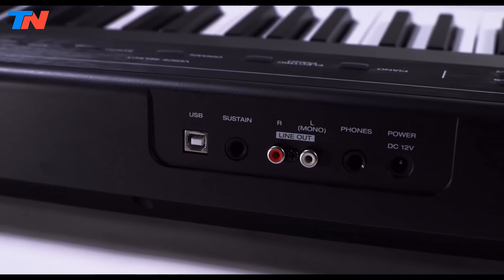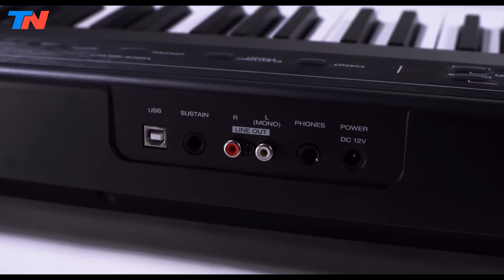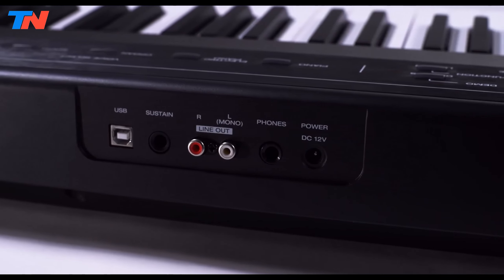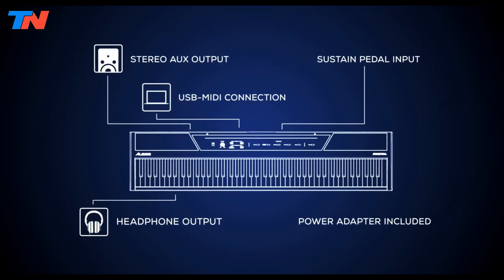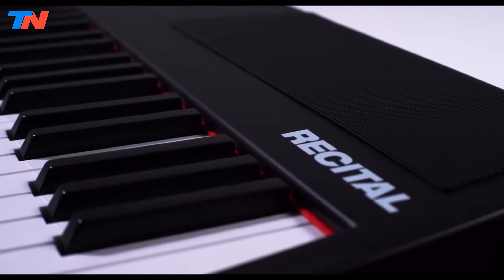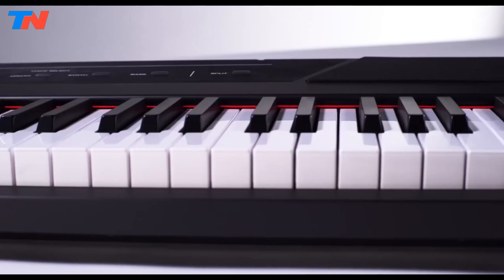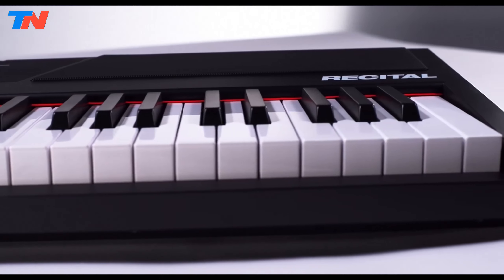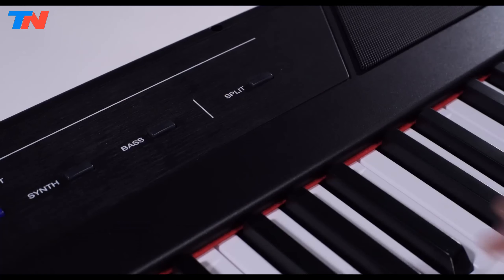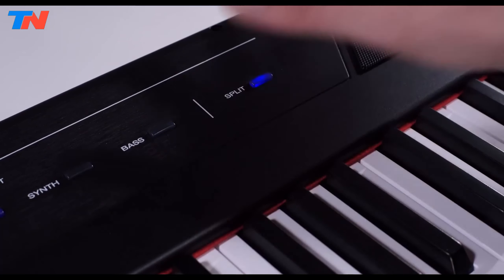Versatile connectivity options, including a 6.35mm sustain pedal input, stereo headphone output for private practice, and RCA outputs for connection to external speakers or amplifiers, ensure seamless integration into any setup. Moreover, the piano can be powered either via the included adapter or 6 D-cell batteries, enabling professional-grade performances anywhere.